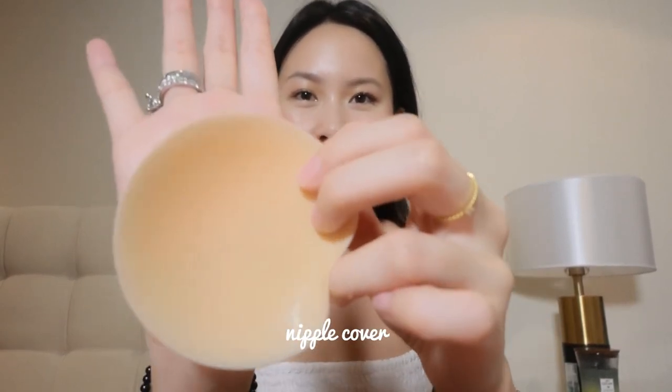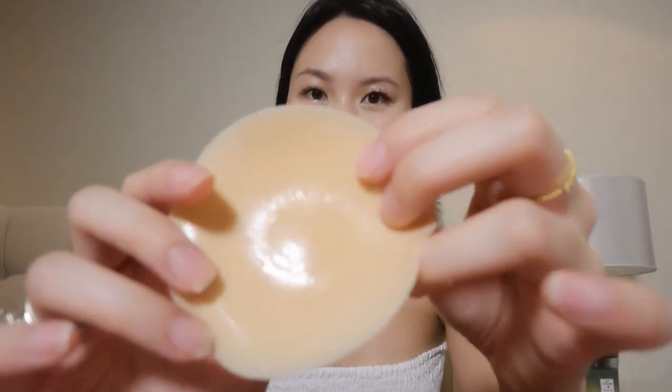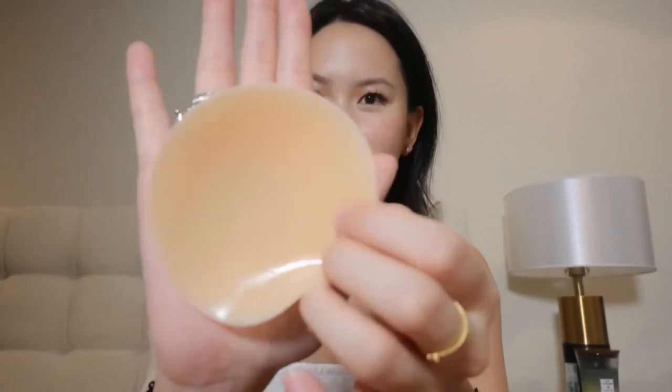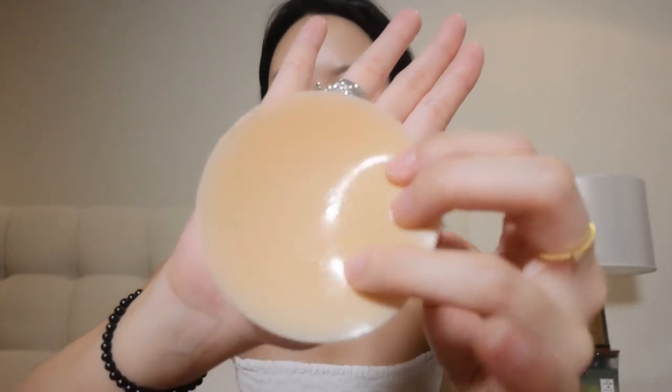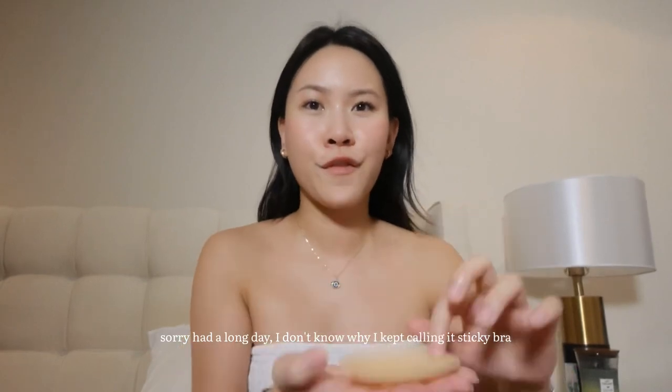I also want to add new information regarding the sticky bra. If you just wore it and you're sweaty, please don't stick the plastic right away — because it will leave a mark, it will leave the sweat mark in your nipple cover and you won't be able to remove it. And that's how you get the texture in your sticky bra. So make sure to dry it out first before sticking the paper.